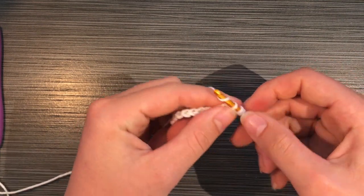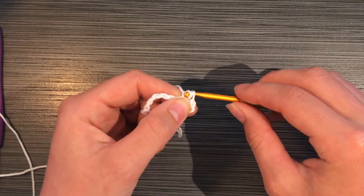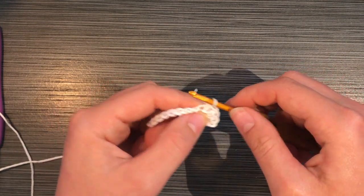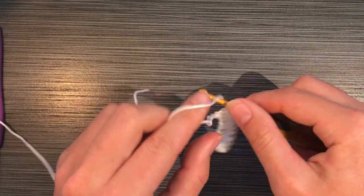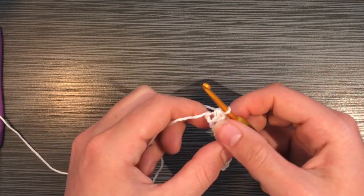You're going to do a half double crochet, which is a yarn over, insert hook, pull through, yarn over, and then pull through all the loops on the hook. You're going to do that all the way down to the very end of your chain. Work this kind of tightly since this is going to be the cup of your top, so you don't want any holes in it.